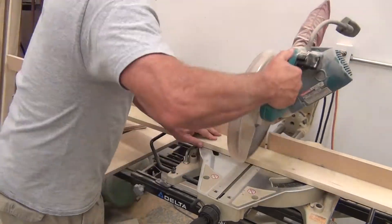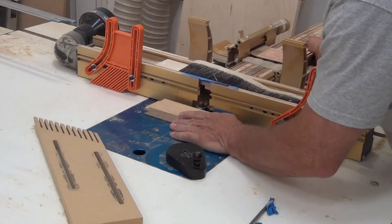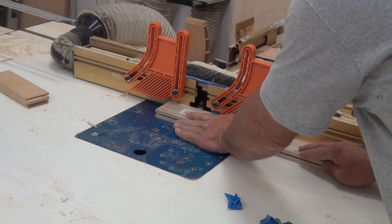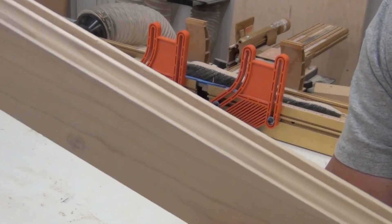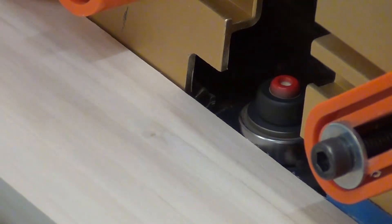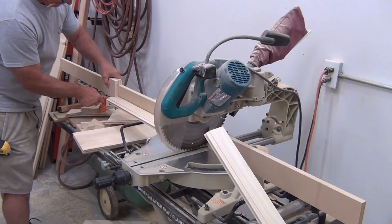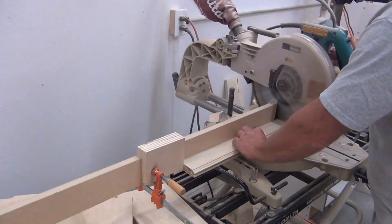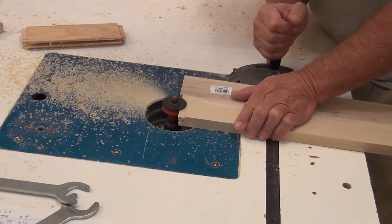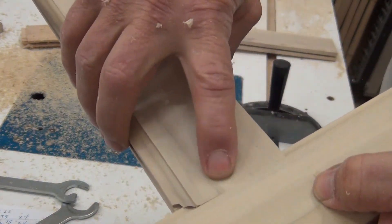This is before my fancy miter saw station. All the rails and stiles for the door parts get this fancy inside profile. I make a bunch of the profile and then take it over to the miter saw and cut it to length. First the stiles and the rails. I have a template that I use to set the height so I can cut my rails, make sure the right height, and then I cut all the rest when they're flush.